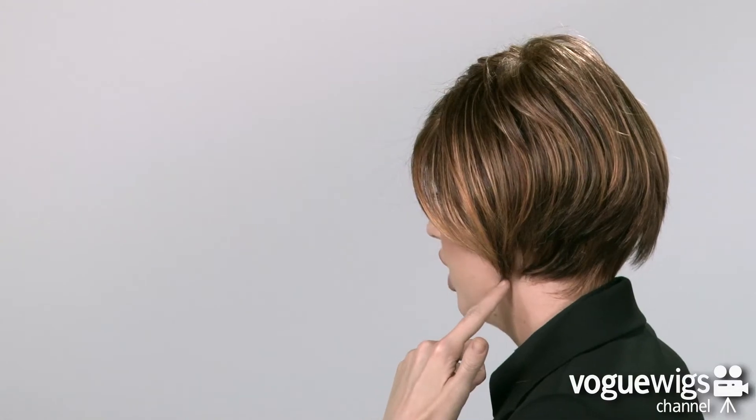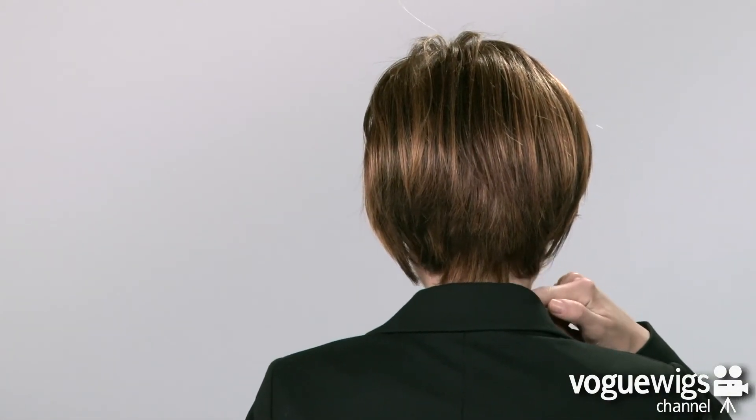Now for the exciting part, let's go ahead and see what the Divine looks like on. This wig has a full side swept bang. If you check out the sides, you'll notice all of the volume and the beautiful layers that hit the jaw. At the back, it'll come down about one inch from the nape.